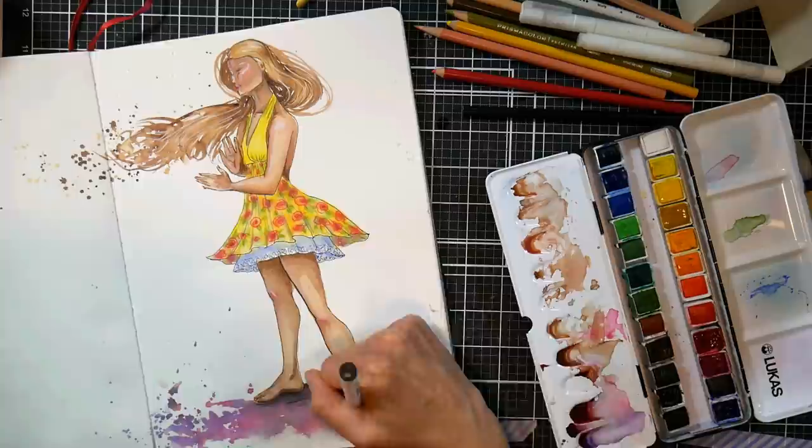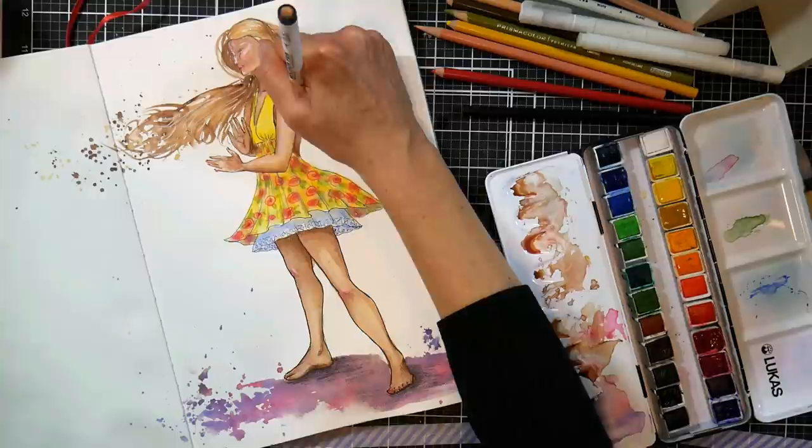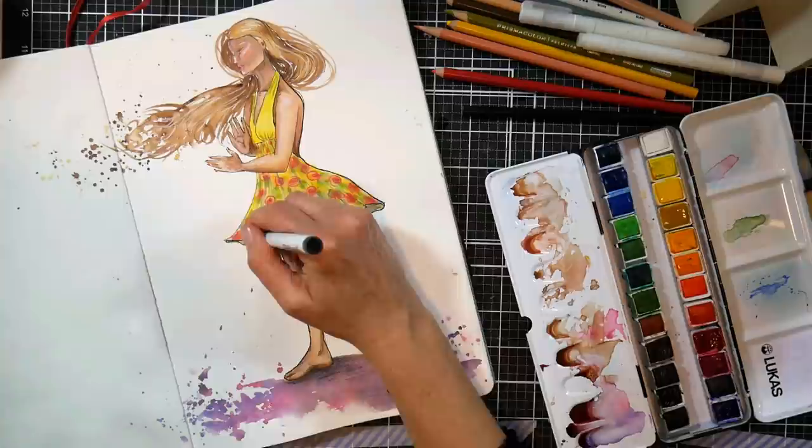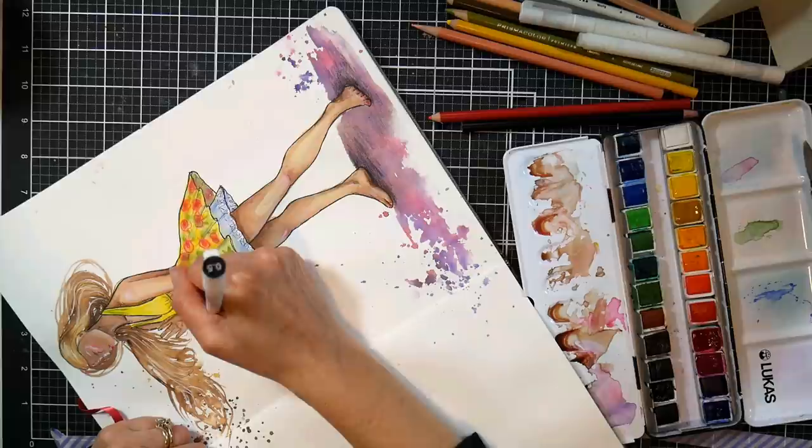I didn't feel like there was enough definition, so I'm going in with a thicker pen — I think it's either a 0.05 millimeter or 0.08 millimeter pen. I'm just kind of outlining a little bit because I thought I lost quite a bit of the dimension. I wasn't happy with this when I was finishing it up — I was like, oh what a bummer, I thought this was going to be really good. But I'm going to post it anyway, because I'm posting everything.